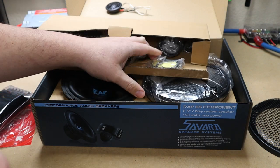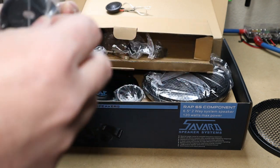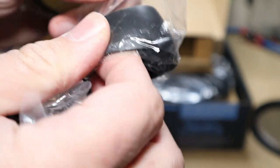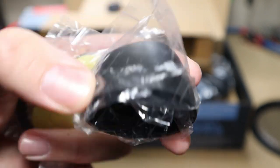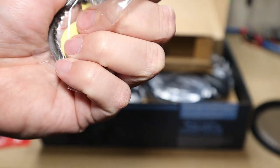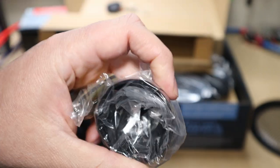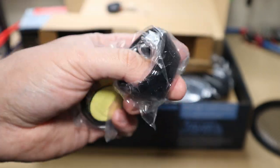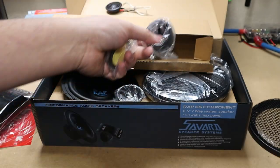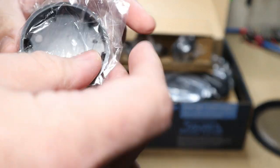Let's see what kind of mounting accessories we have. I actually got quite a few mounts in here. We have an angled mount here — that's nice to have because whenever you want to have your tweeters up on the dash or on an A-pillar and you need to angle them a little bit, these are really really helpful. Then we have just a regular style cup.